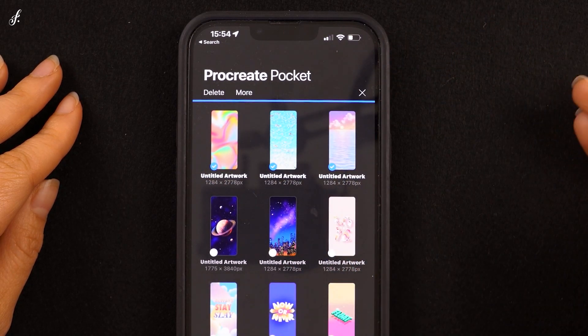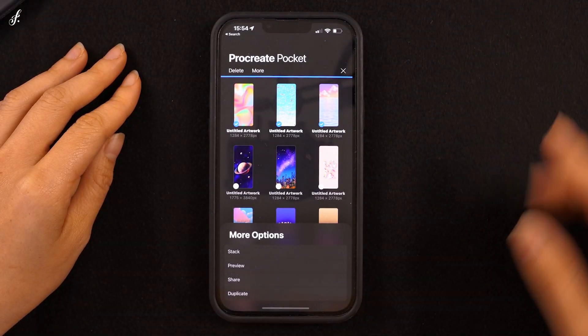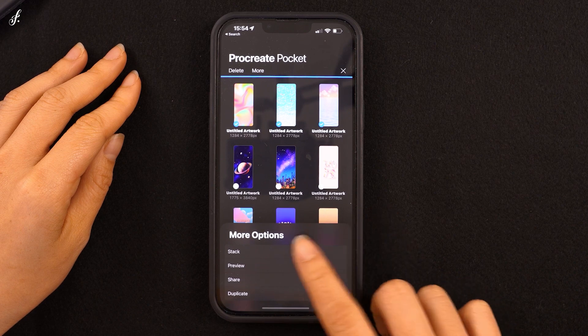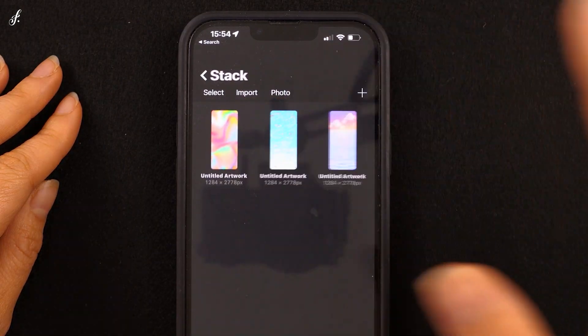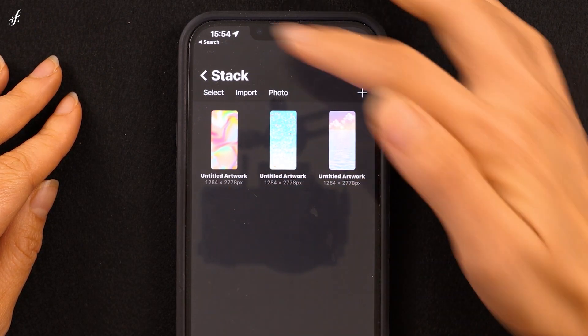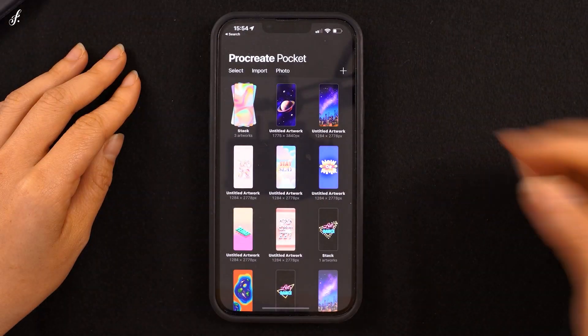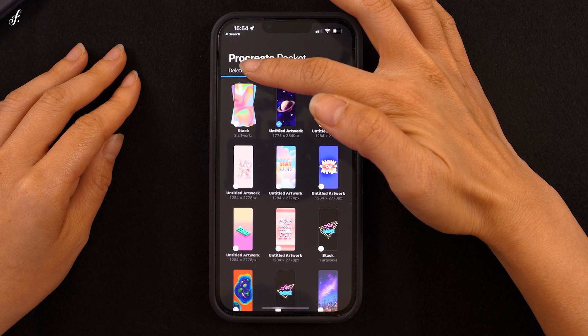I'll choose three of them and click More to see further options. We can choose Stack to combine the chosen projects into one file. Click Select again and we'll take a look at the next option.